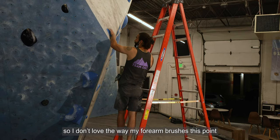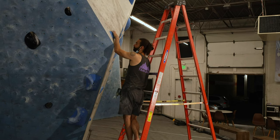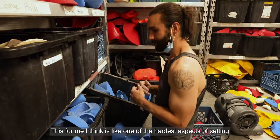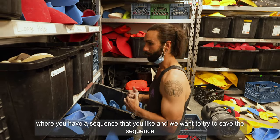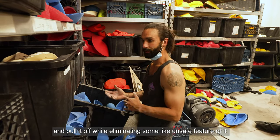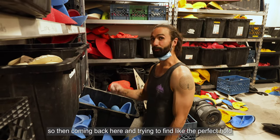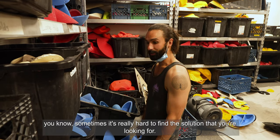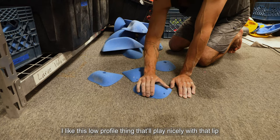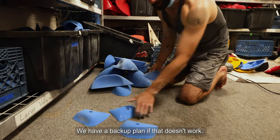I don't love the way my forearm rushes this point when I bring this hand up. This is one of the hardest aspects of setting — you have a sequence you like and you want to save it while eliminating some unsafe feature. Coming back and trying to find the perfect hold, sometimes it's really hard to find the solution you're looking for — a low-profile thing that'll play nicely with that lip. Maybe we found a winner. We have a backup plan if that doesn't work.